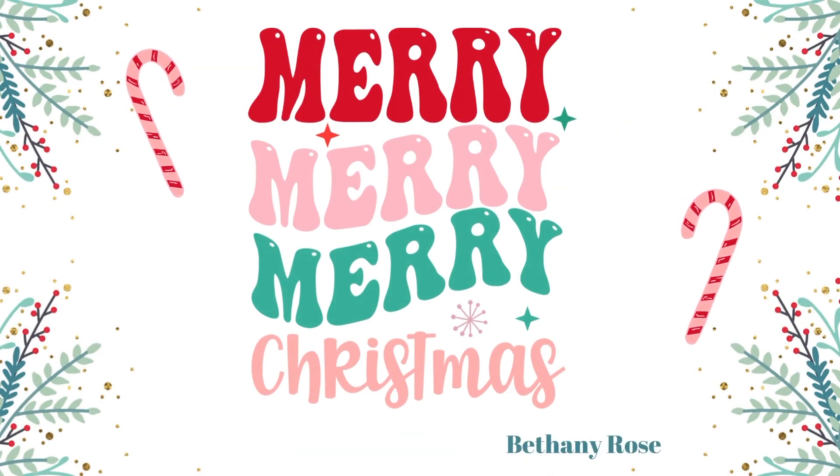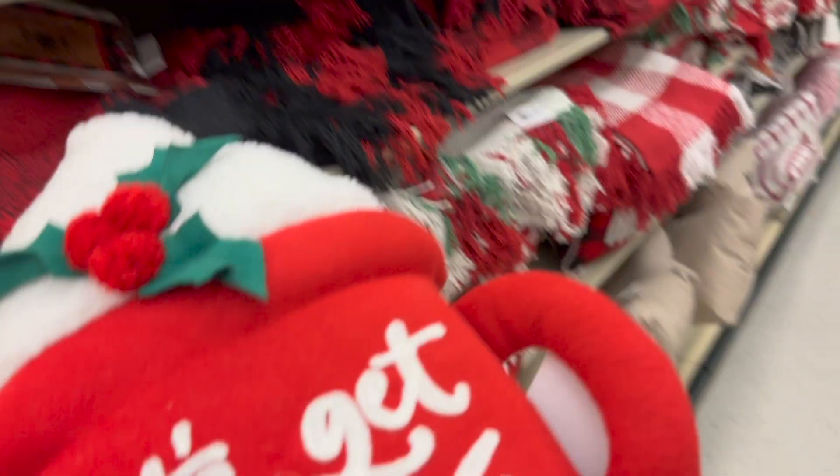Hello everybody, Bethany here. So today I'm coming back to you with another video on Hobby Lobby. I felt like last time I kind of sped through, so I wanted to go a little bit deeper into the details on the shelving.